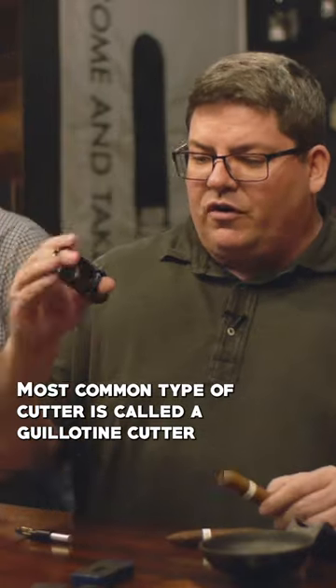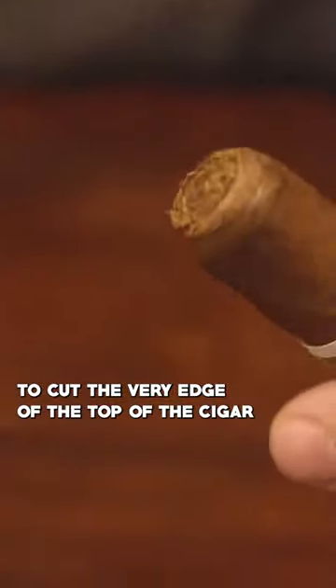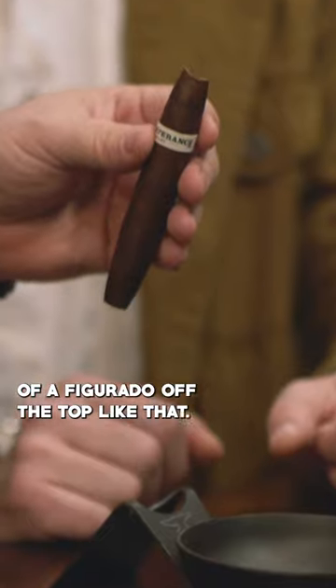The most common type of cutter is called a guillotine cutter. It essentially allows you to cut the very edge of the top of the cigar, or it allows you to cut a little piece of a figurado off the top like that.